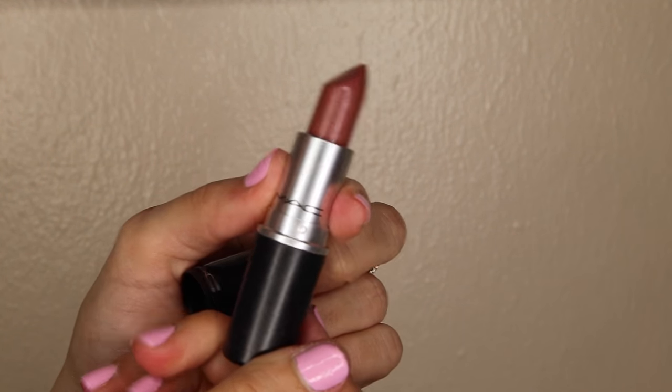This color is called Whirl and it's a matte finish. I really like this color — I got it pretty recently. I haven't worn it a ton of times, only like two or three, because I feel like it needs a special occasion since it's a pretty bold lipstick for me. It's the perfect 90s nude brown color that everyone loves right now, and it's really comfortable for a matte finish — it doesn't feel drying or like it's going to crack off your lips.